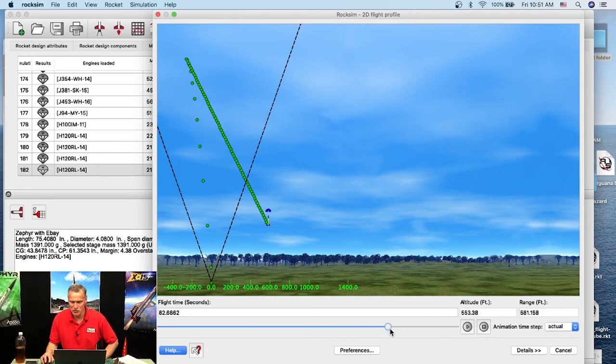Running the flight profile again with apogee deployment — the rocket takes off and at apogee the parachute pops out. But the downside is look how far away it's drifting — almost 900 feet, about 869 feet. That's a longer walk.